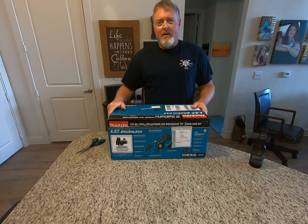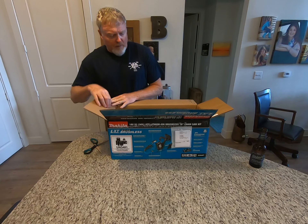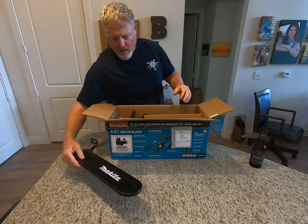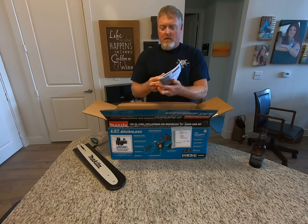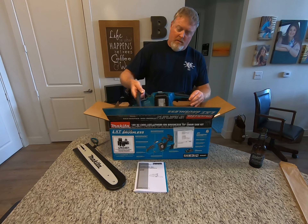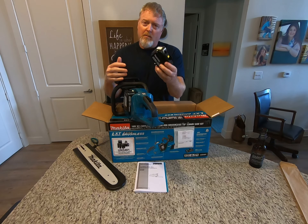I'm excited about it, let's get a first impression here. I got it on Amazon with the two batteries for around $430. It came with a chain guard, a manual, and the saw — it's already got the batteries installed on it. They're small, a lot smaller and lighter than what I expected.